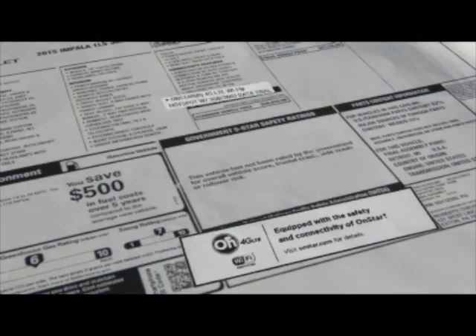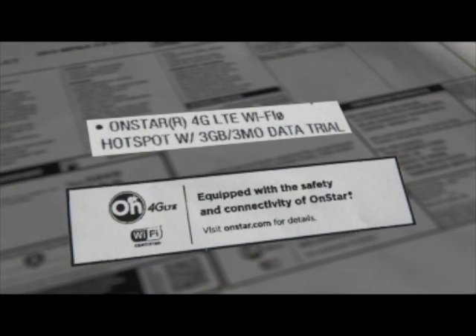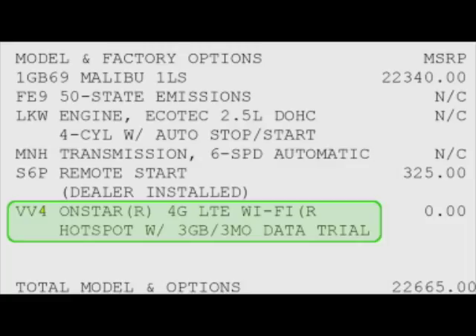You can tell whether a vehicle is equipped in three ways: it'll appear on the vehicle's Monroney label, you can find it on the invoice, and you can press the OnStar voice command button, say Wi-Fi settings, and listen to the response.